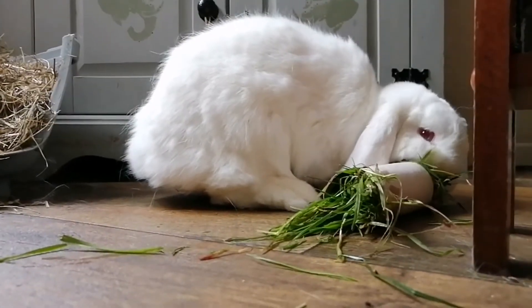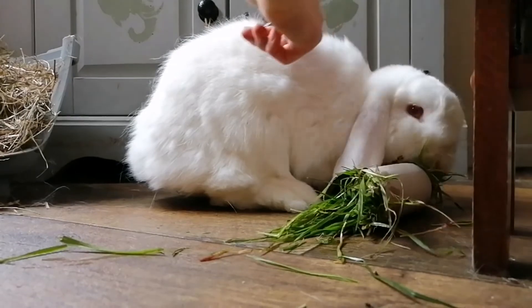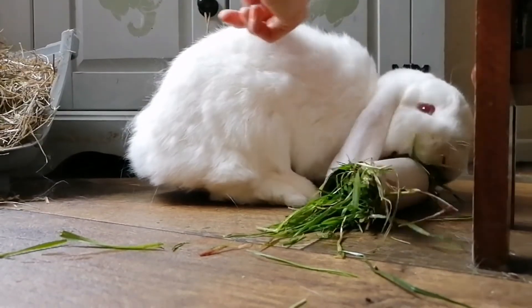If your bun really hates it, try petting them very gently with the brush in this motion so no hair comes out.